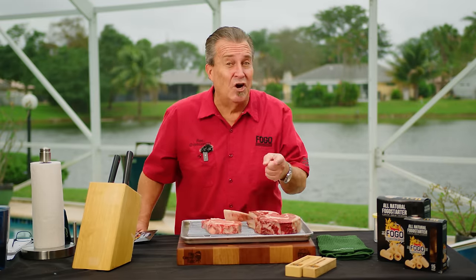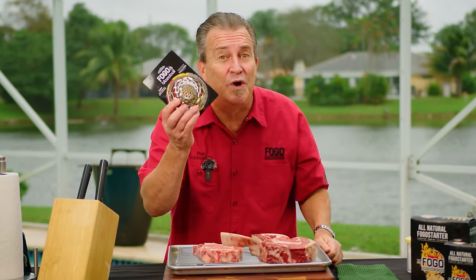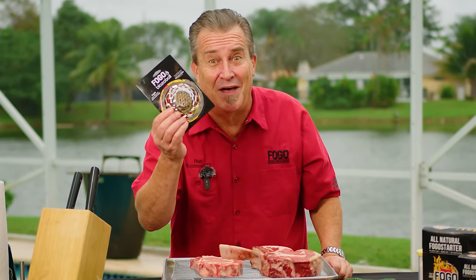We're going to find out: is it juicier? Is it more tender? Does it have different texture? Does it have better flavor? All the myths about a bone-in steak, we're going to answer them today. I'm excited to get started. Stay tuned to the end of the video, because we're going to announce the winner from last week of the Blaze-A-Ball. We might even have more giveaways coming.